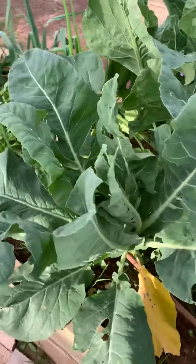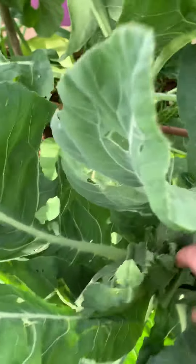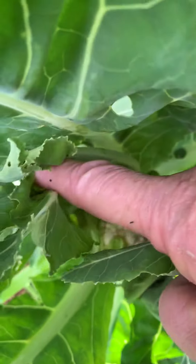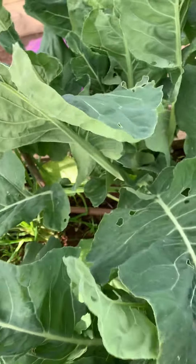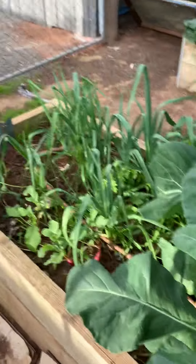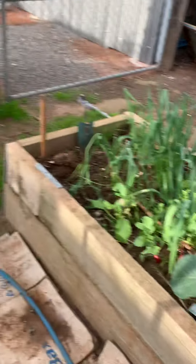I'm just starting to get tiny heads on these collies, so I'm hoping they'll hurry up. They've definitely grown more leaves, and that's because there's too much nitrogen in the soil from the chook pee. But these three are starting, so it's better than nothing.